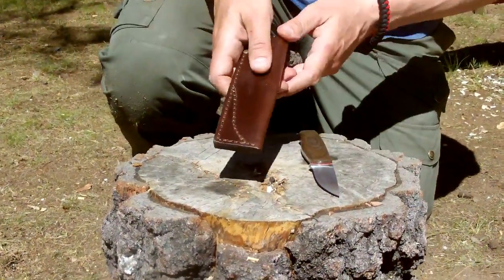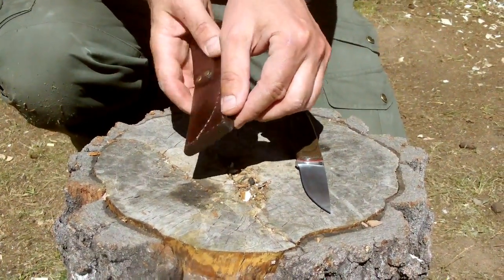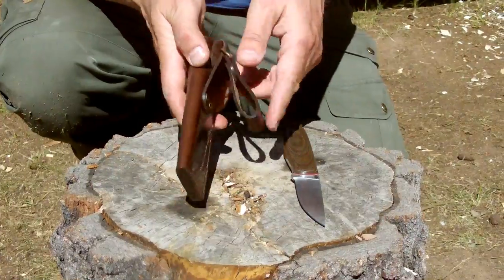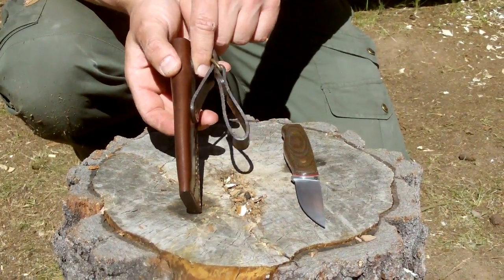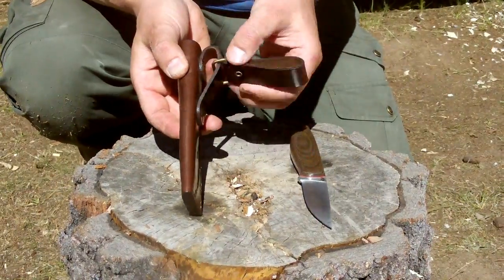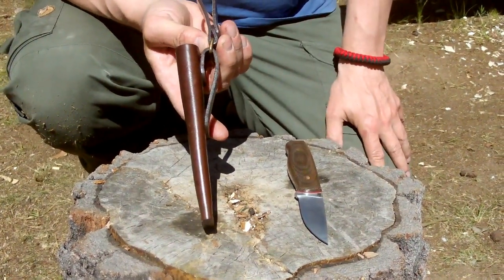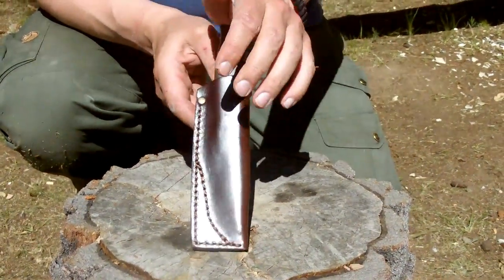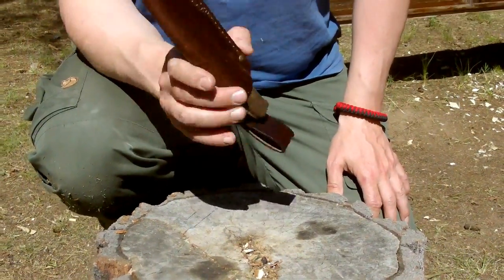The sheath is leather — a beautiful leather sheath, very well made, as you can see, with two belt loops. The smaller loop positions the knife high on you, or you can use the larger one if you want the knife hanging low. It fits perfectly in the sheath and this knife is not going anywhere.